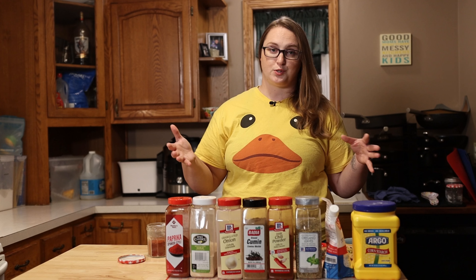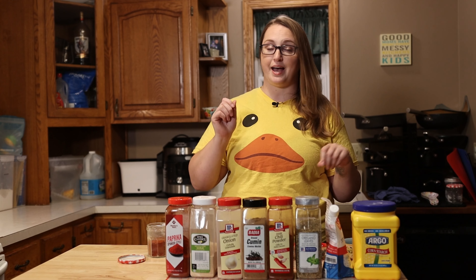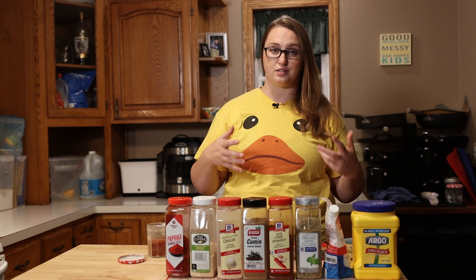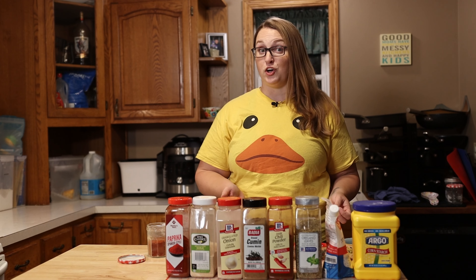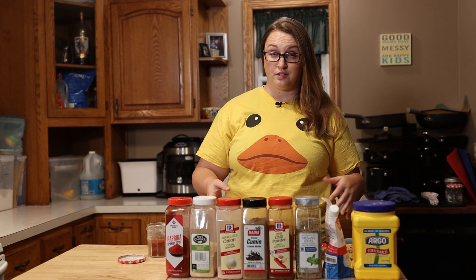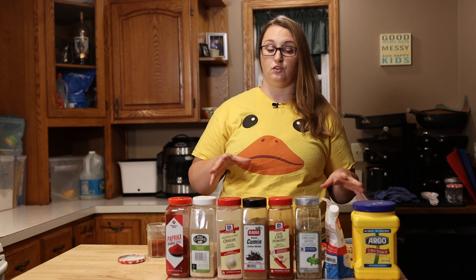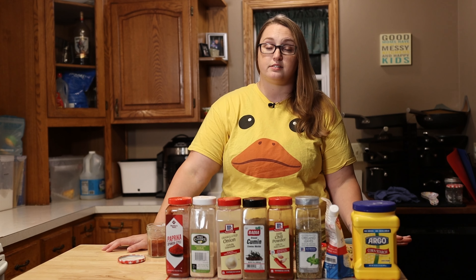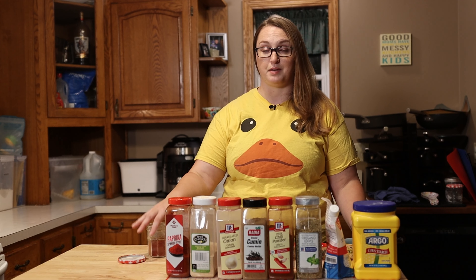We've all been to the grocery store where they have that big section of different packets you can pick up to season your food, and they're all at least a dollar — some of them more than that. What I like to do is shop for spices in bulk, look for them on sale, find a great deal, stock up that way, and then make my own seasoning mix.